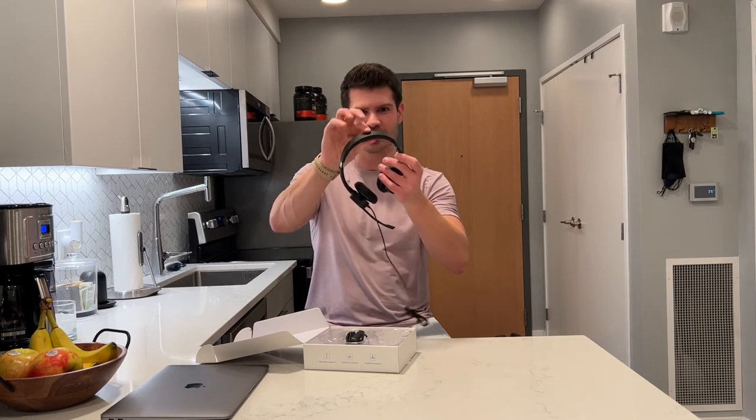The top is adjustable, and on the top it also has a pad too. I was wondering why it was so comfortable up here. I can adjust the ears down and lift them up too, so you can find the perfect customized fit just for you.